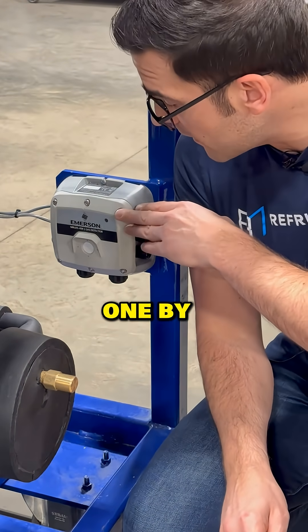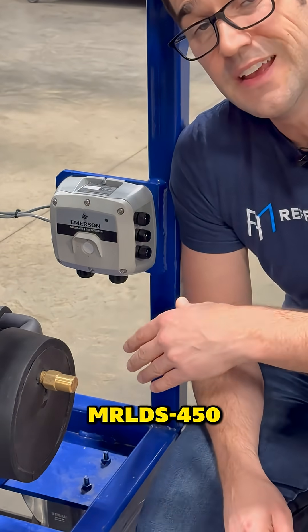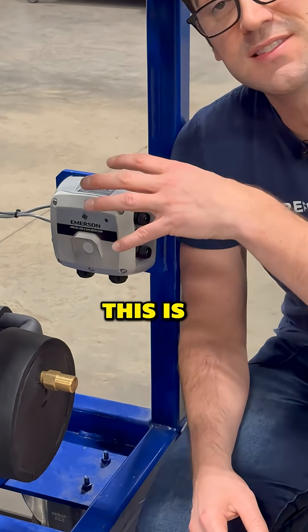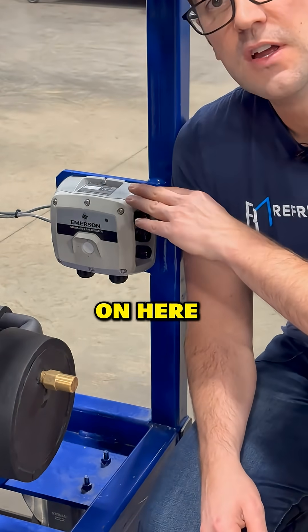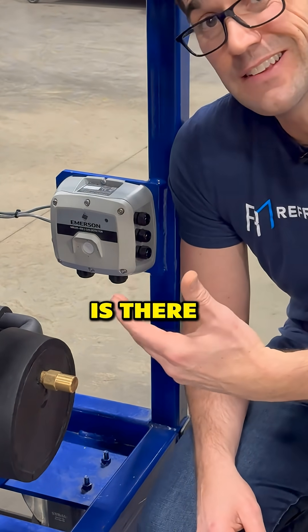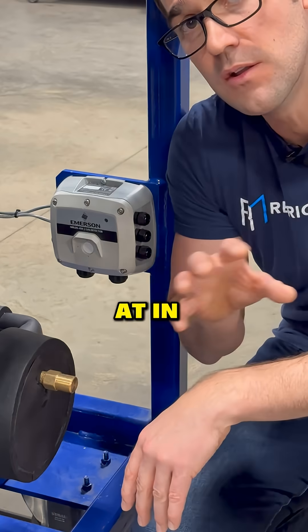This one by Copeland is the MRLDS 450 — it can handle a lot of different refrigerants. This is a CO2 trainer by Copeland and they have it on here to show whether there is a potential leak in the system. You're going to see this type of equipment depending on where you're at in the world.